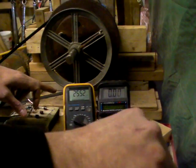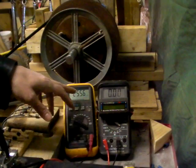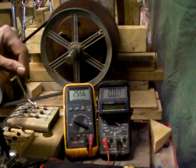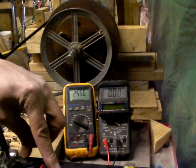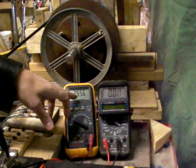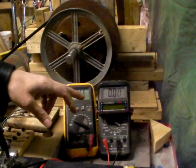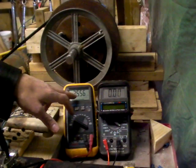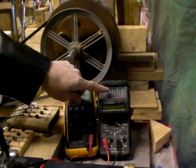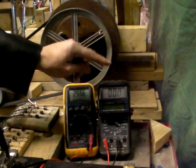We have two 12-volt batteries connected in series. They're at 25.56 volts — that's what we call a 24-volt battery. Now in order to charge these two batteries, the voltage has to reach above 25.56 for it to charge. Once it goes above this number, the amps — this is the amp meter — start to rise and indicate what the amperage is.